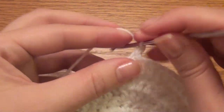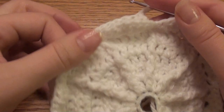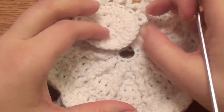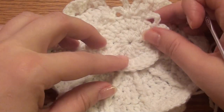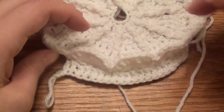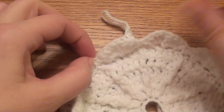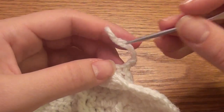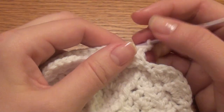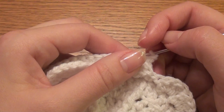Then chain two and turn. This is the front of your angel wings — this is where your head will be. This is the back, but this is the front where you worked it in the back. Now your skirt is going to start coming down. We're on chain two, we turned our work, we're working towards the front now on row eleven.